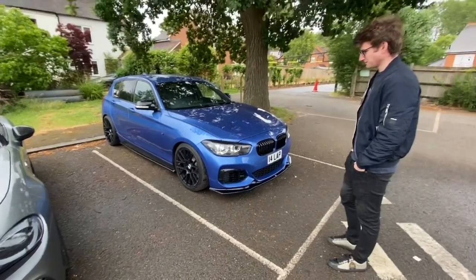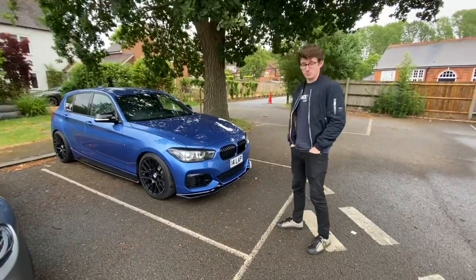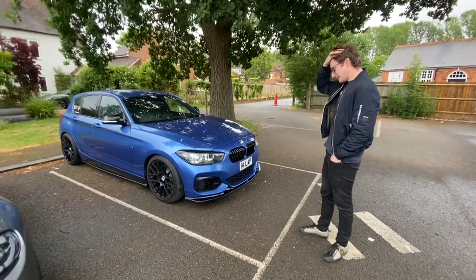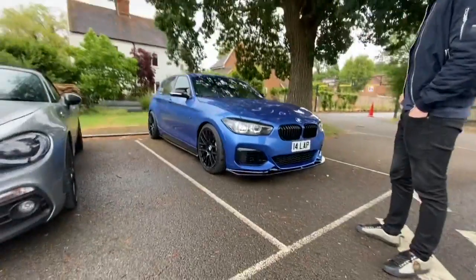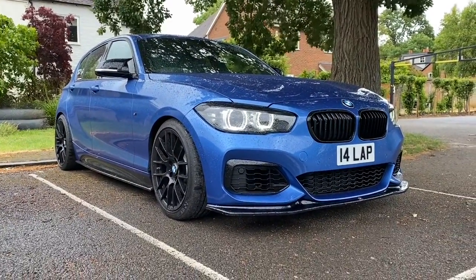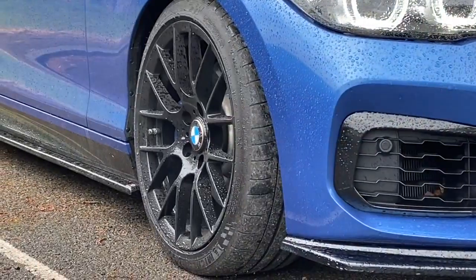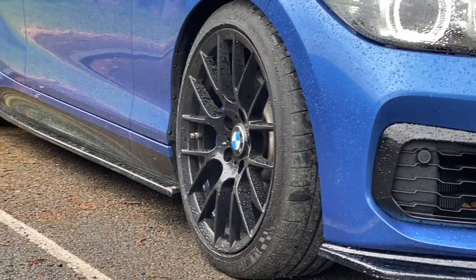Tell me a bit about the car — how long have you owned it? So I've owned it for about six months. I've done about 6,000 miles in it so far, and I love it. It's something completely different for me. It's the first rear-wheel drive car I've owned. I've had a Golf R before, which is obviously four-wheel drive. And it's not a manual.